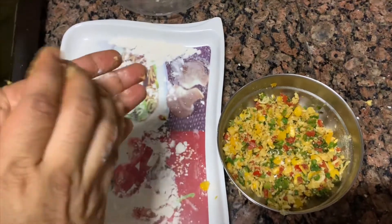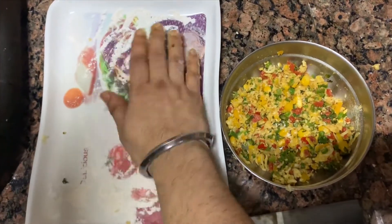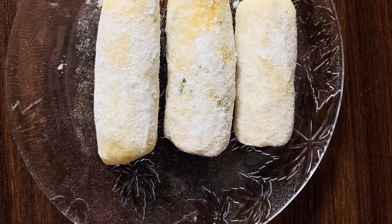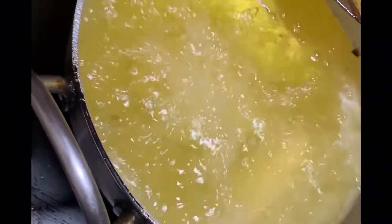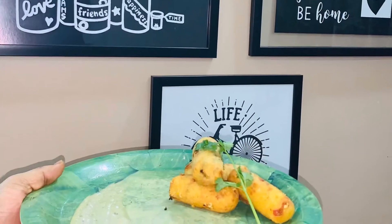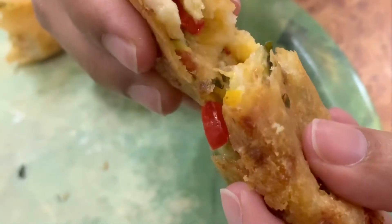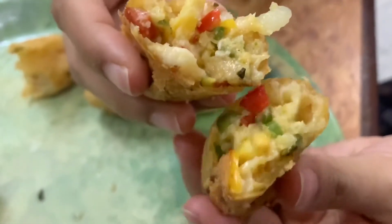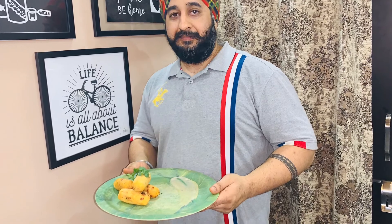Now we are going to mix the veggies into our mixture. We are going to roll them and cook them in the pan. Wow, this is very delicious!